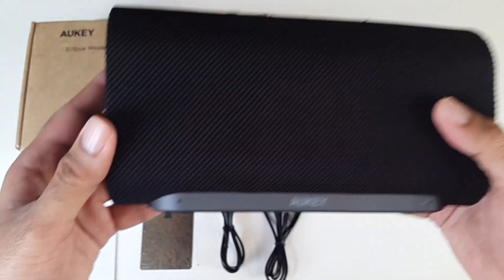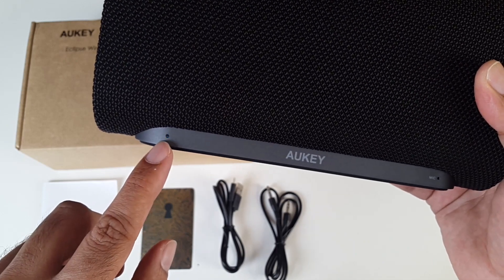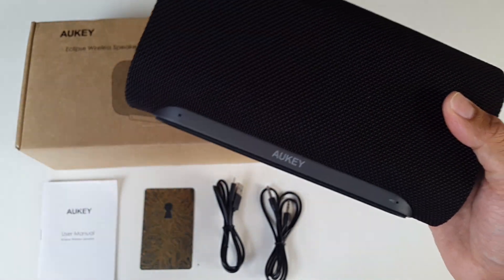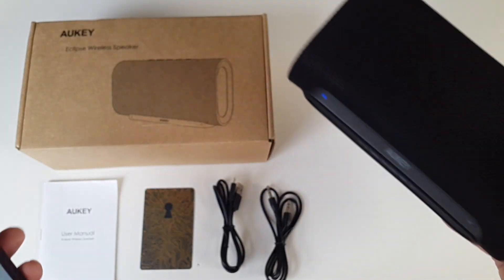Wow. So you've got the light in there — I was looking for that. You've got the LED indicator there, blue flashing. So you can connect with your Bluetooth device. If I grab my phone, I'm going to go ahead and play some sounds on this.